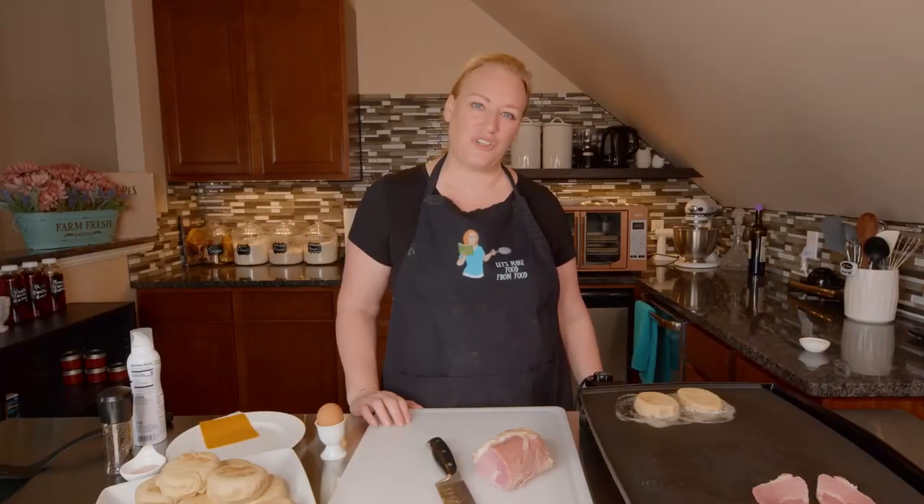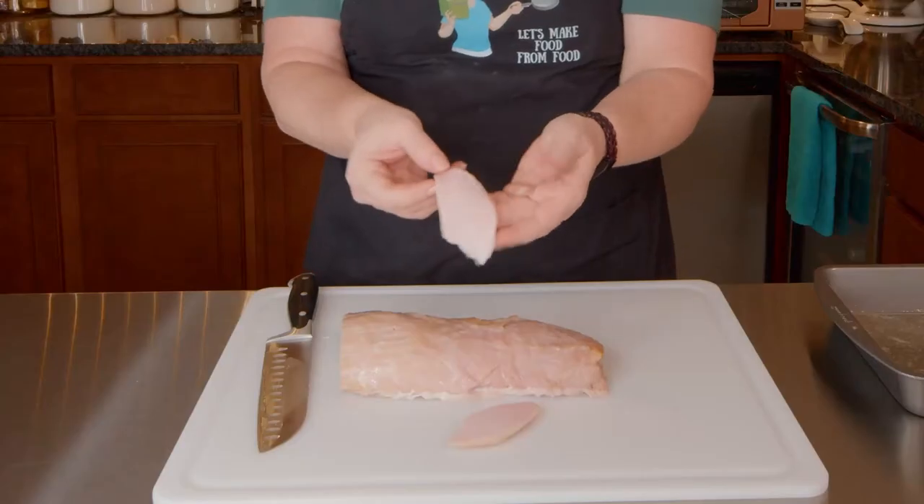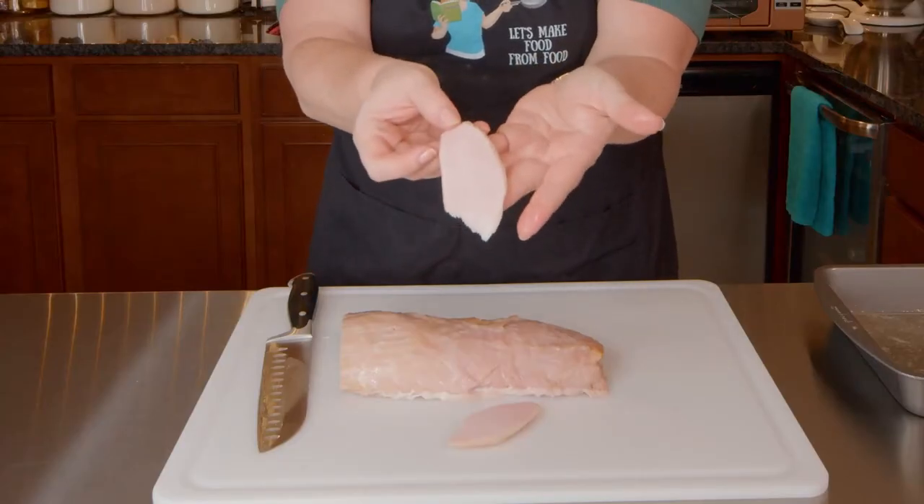Did you know that rashers came from Waterford, Ireland? Like where the Waterford Crystal comes from? The recipe was created by a butcher there — I believe it was in the mid-1800s.